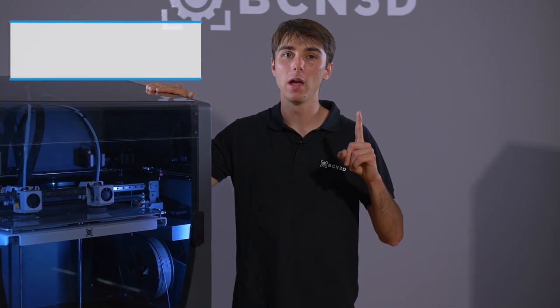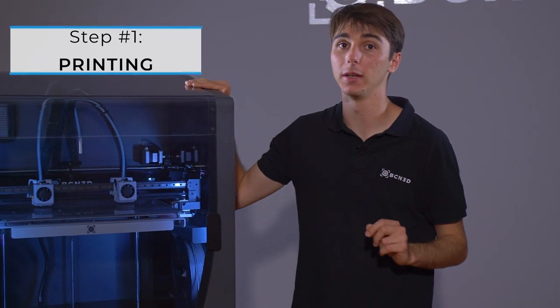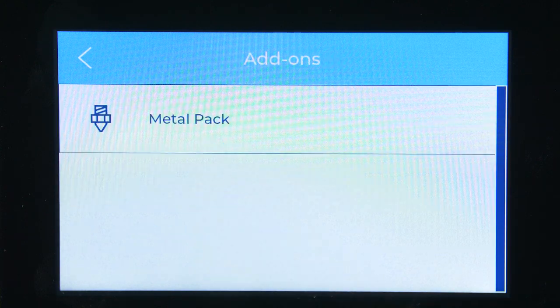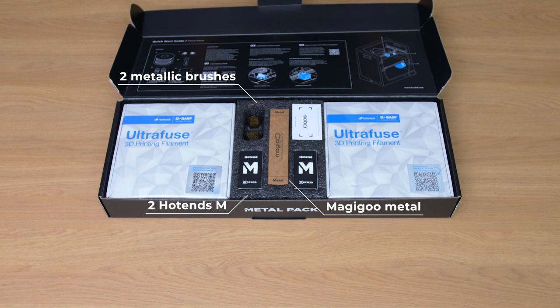Step 1: Printing. First things first, you will need a 3D printer and a metal printing kit, such as the BCN3D Metal Pack, which by the way is super easy to install. Inside you will find specialized hotends, brass wipers, and the trusty Magic Goo Pro Metal.